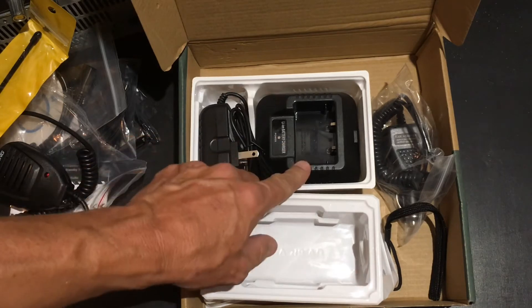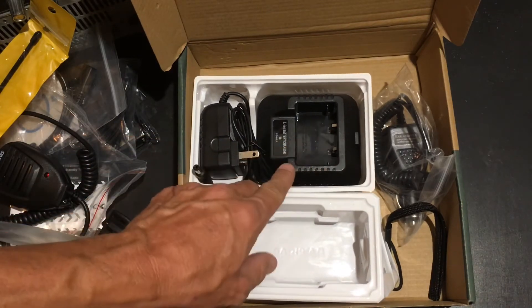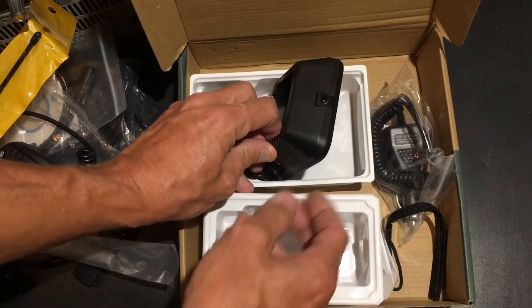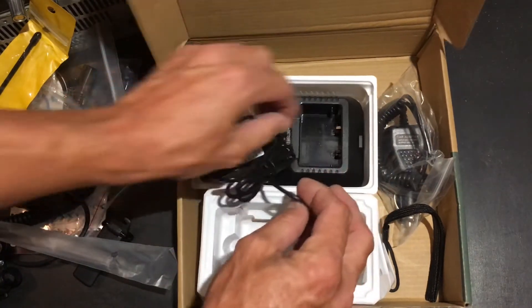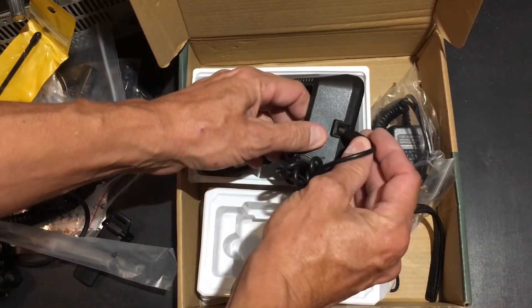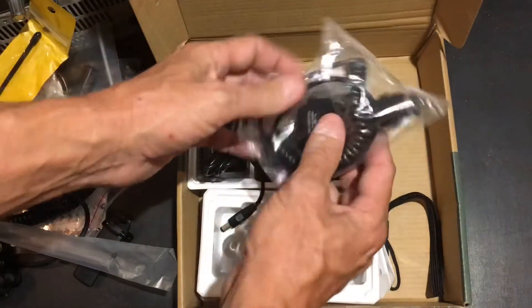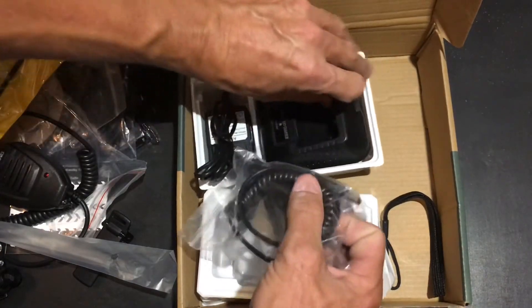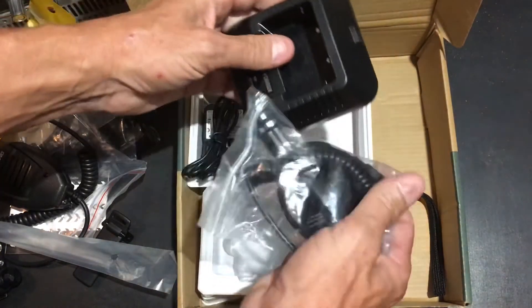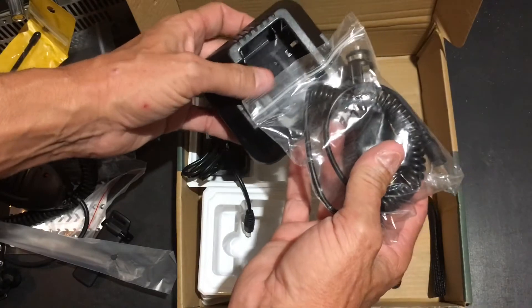The charger has a couple of different functions. It comes with the wall charger, which plugs in, and it comes with the car charger. For your vehicle you've got to have both of these with you.